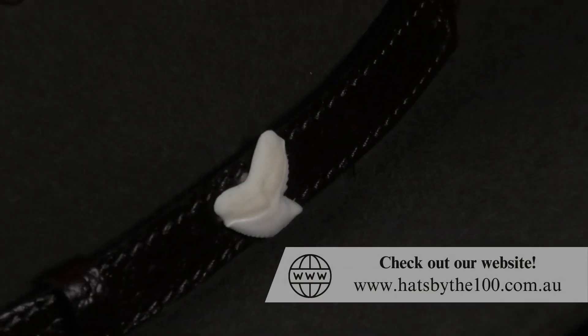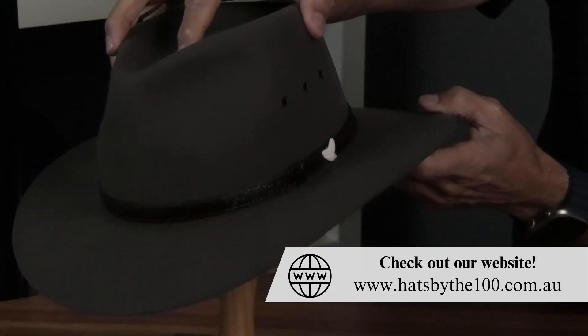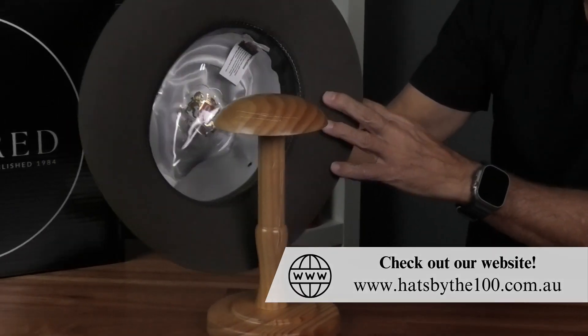Three eyelet holes for breathing and ventilation, and you'll notice when I open it up inside it is fully lined.